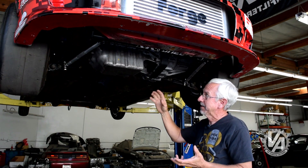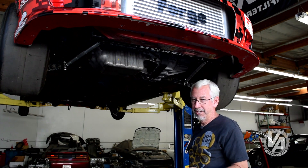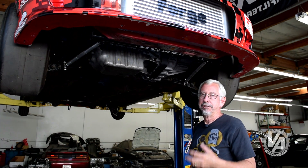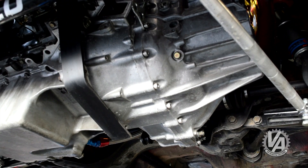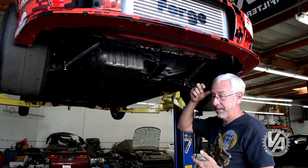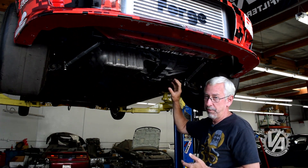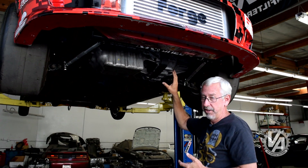You're making a thousand horsepower, but now you've got to get it to the ground. Connecting the engine to the transmission is a Competition Clutch triple disc clutch. The triple disc has a lot more surface area — because it's three discs — than a single disc clutch, so it's not going to slip with this kind of horsepower.